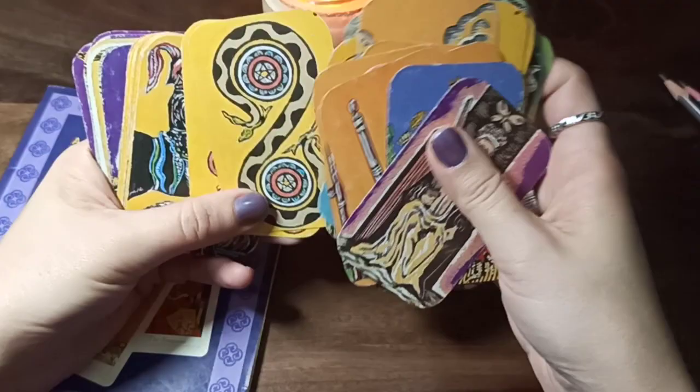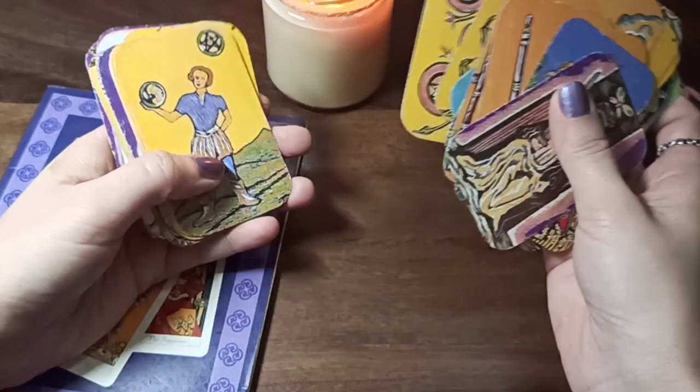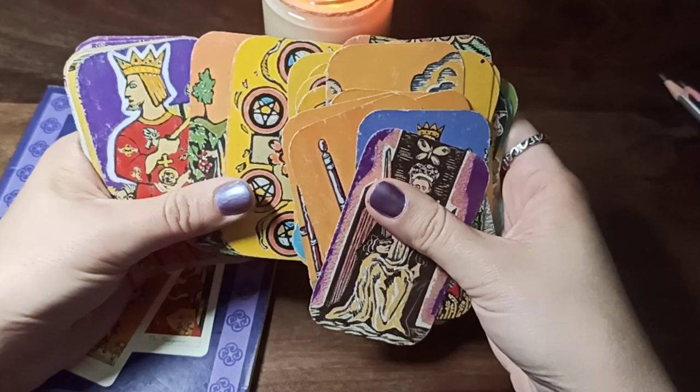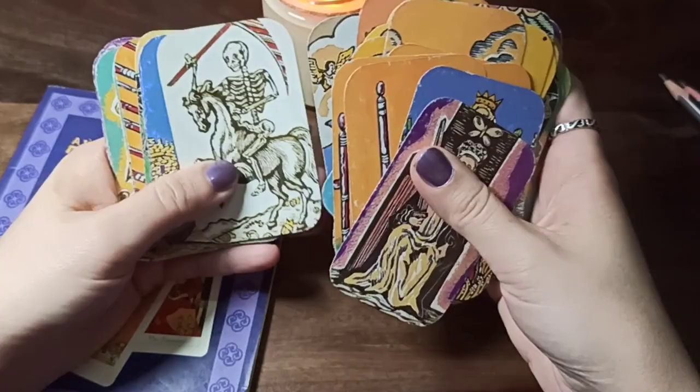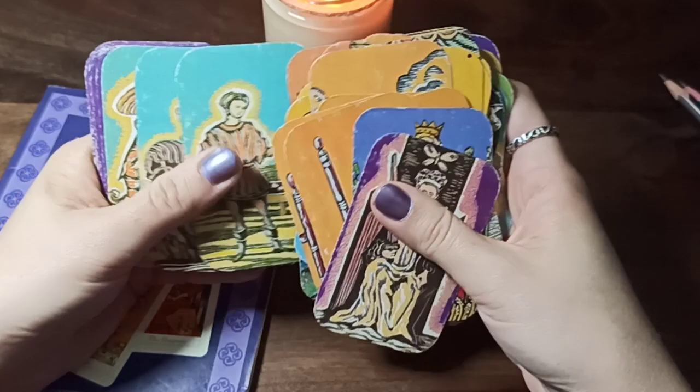I wanted a different deck but I didn't know you could buy it online because I had bought it in a bookshop. So I drew my own deck at that time. But when I started drawing my deck I discovered the Rider Waite deck, and then I started buying all those other decks right away. I used it for a year and then started buying all those decks.